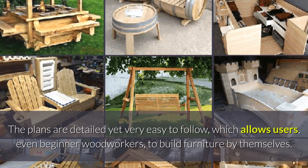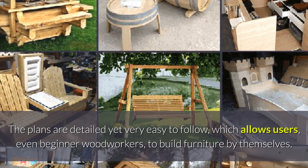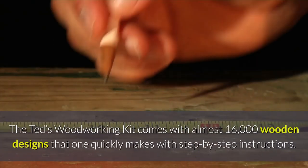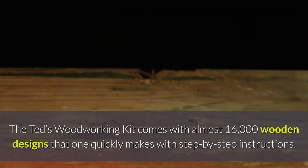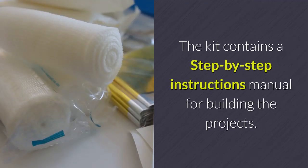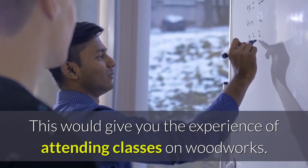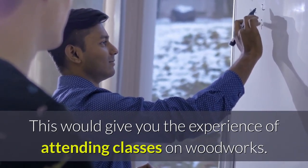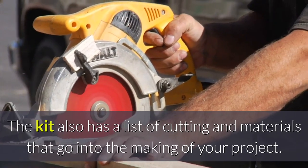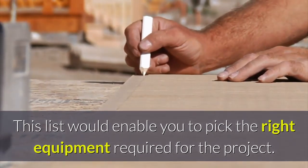The plans are detailed yet very easy to follow, which allows users, even beginner woodworkers, to build furniture by themselves. The TET woodworking kit comes with almost 16,000 wooden designs with step-by-step instructions. The kit contains a step-by-step instructions manual for building the projects, which would give you the experience of attending classes on woodworks. The kit also has a list of patterns and materials that go into the making of your projects, enabling you to pick the right equipment required.